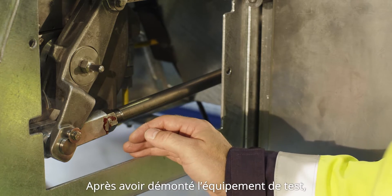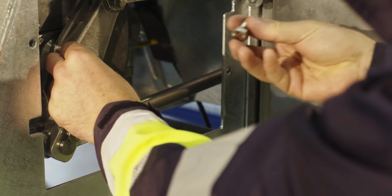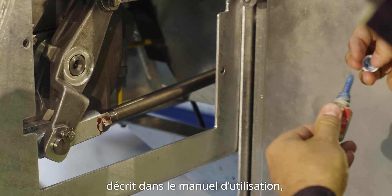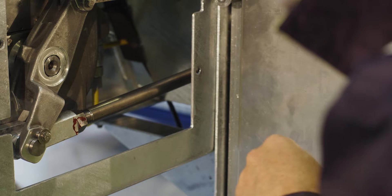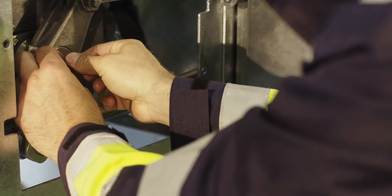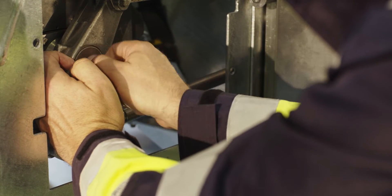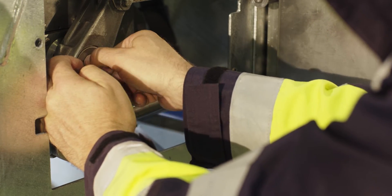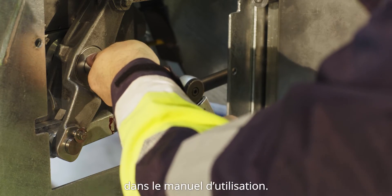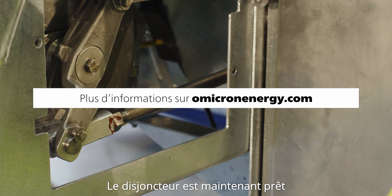After disassembling the test equipment you have to put the original screw back in. Therefore you have to apply the glue according to the user manual and apply the force as specified in the user manual. Now the breaker is ready to be operated again.